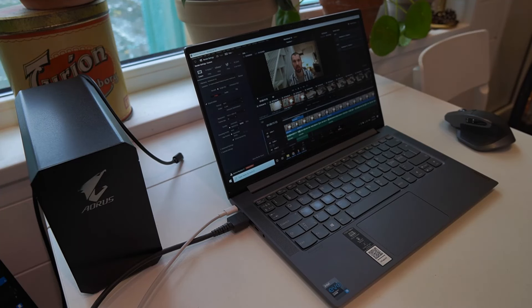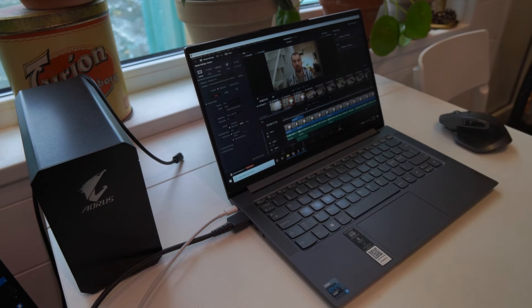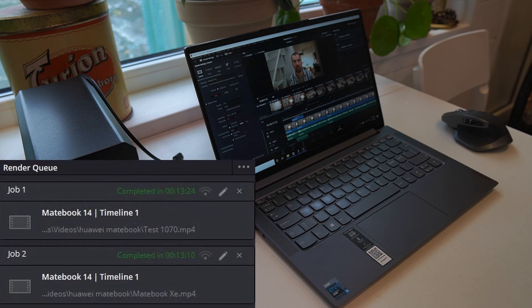I tried a render test in DaVinci Resolve, rendering a Matebook 14 unboxing video — a full HD video with a few video layers and some color grading. With the GTX 1070 eGPU I rendered in 13 minutes and 24 seconds, and with the built-in XE graphics I rendered in 13 minutes and 10 seconds. So I'm not sure the program is actually utilizing the 1070 graphics. I'll experiment more with this in a future video editing video on the Lenovo Yoga Slim 7 and 7i.